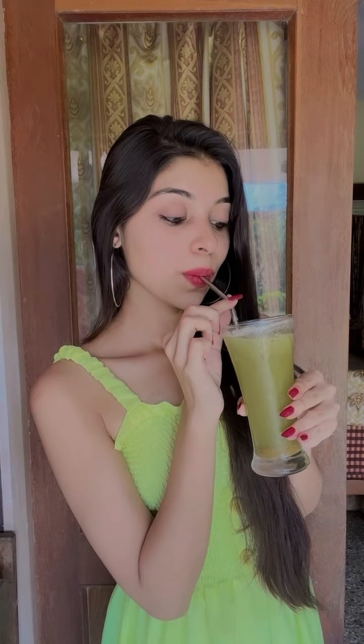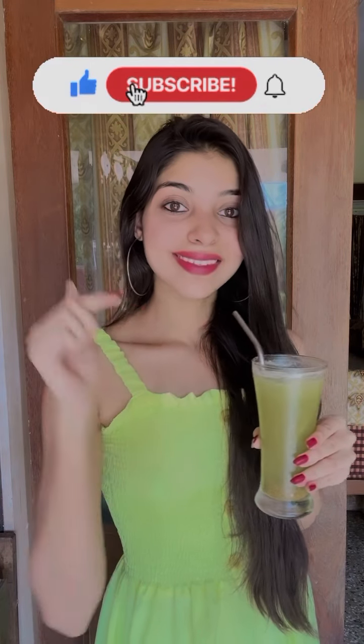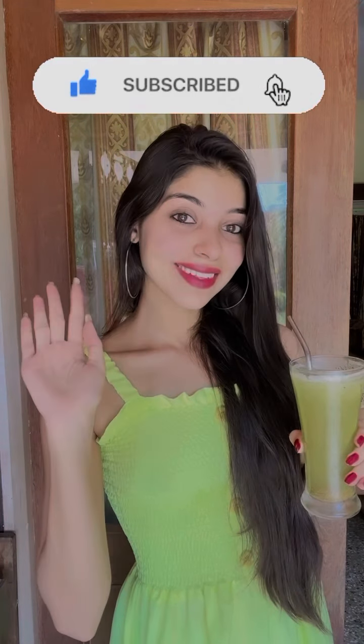Garnish with some mint leaves and enjoy. Hope you liked the video. Make sure to leave a comment, hit the like button, subscribe to my channel, and keep watching for more.